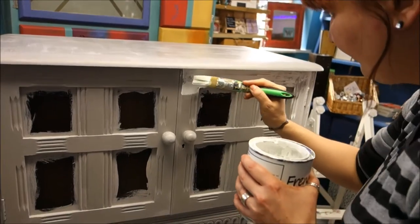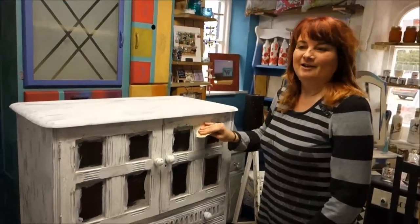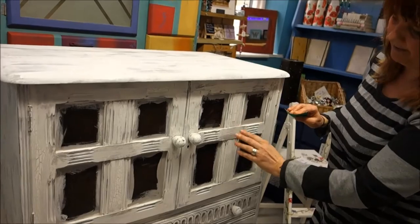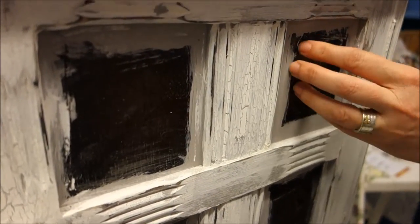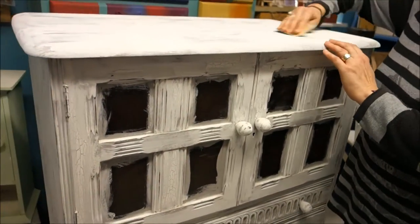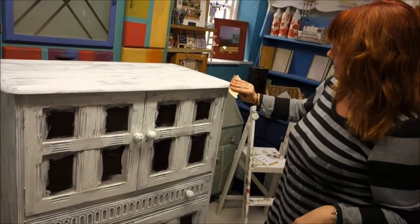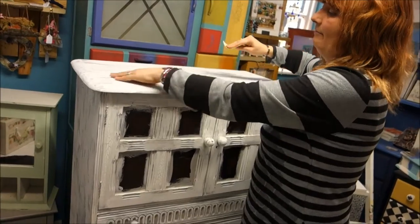Once we've done the crackle all over I'll come back and show you the sanding stage to tidy it all up. So we have done all of the white and dried it thoroughly with a hairdryer and I've been using 120 grit sandpaper to distress it and get rid of all the lumps and bumps. It looks quite messy when you finish but it's coming together. We've taken it back to make some very nice frames for the panels. Even though it looks very cracked and old it actually feels really smooth.